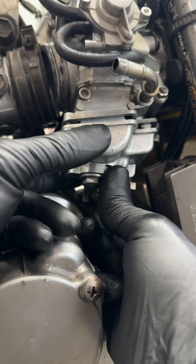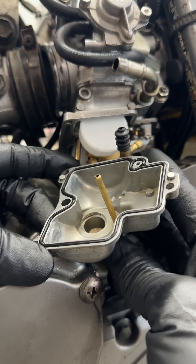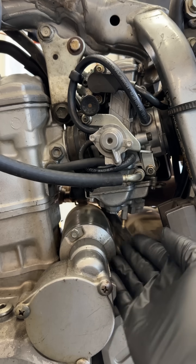The bike is running strong. I took the float bowl off, and the gaskets surprisingly held perfect form, and everything looks to be holding up well so far, but only time will tell how long it'll last.